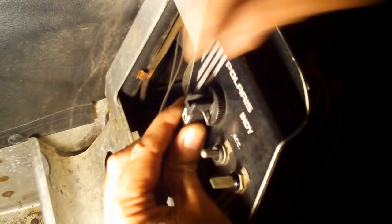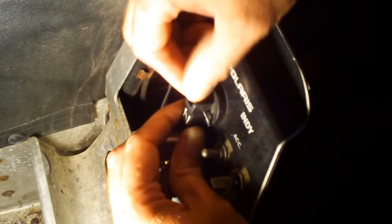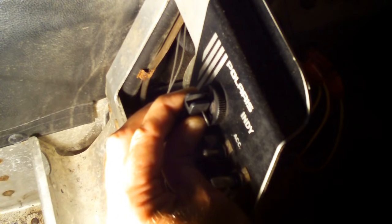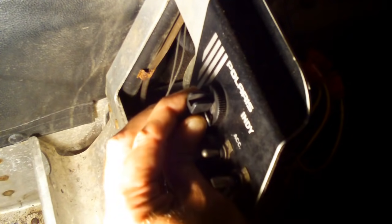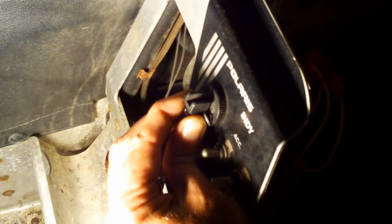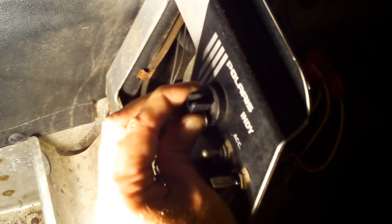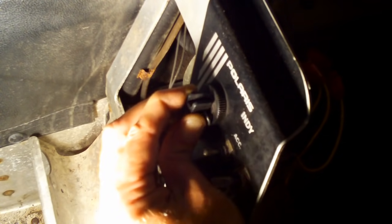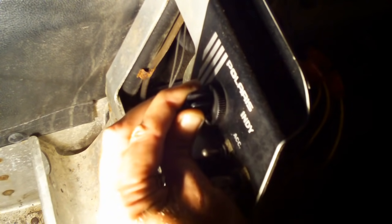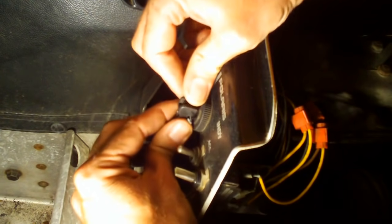Here we are at the lever, and you can see we've got about an eighth of an inch of play right now. I'm going to start adjusting that first barrel, turning it — and as you can see, it is now pulling the lever in, and there it is, there's no play in it right now. I'll back it off a little, then bring it back in until it flattens out again. There's no play right there, so I'm pulling against the lever and threading the barrel downwards to get that eighth of an inch of play. That's where it's set for the first carburetor on the right-hand side. Now it's time to adjust the second carburetor.